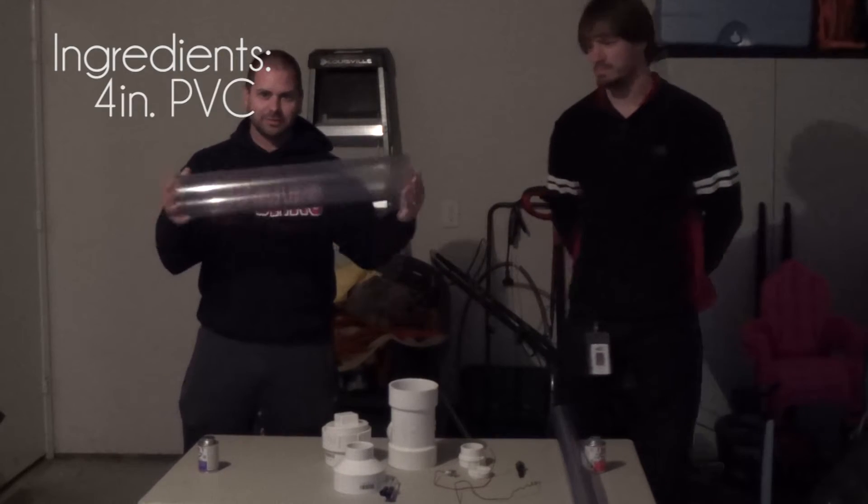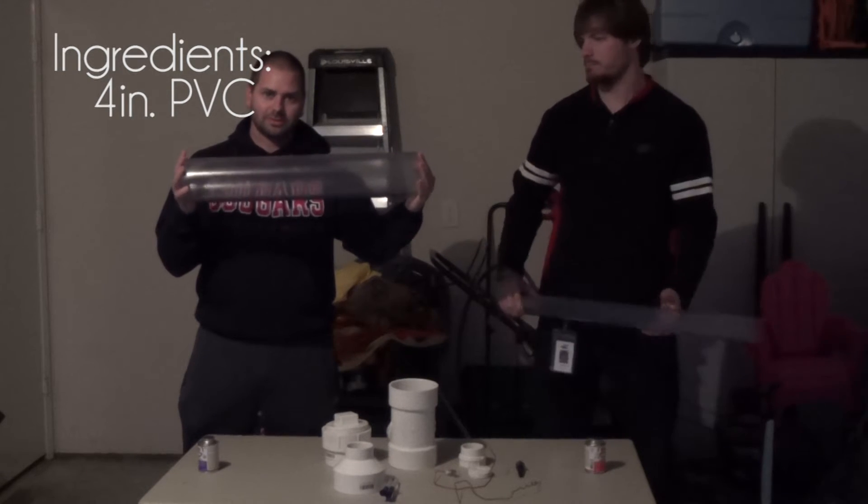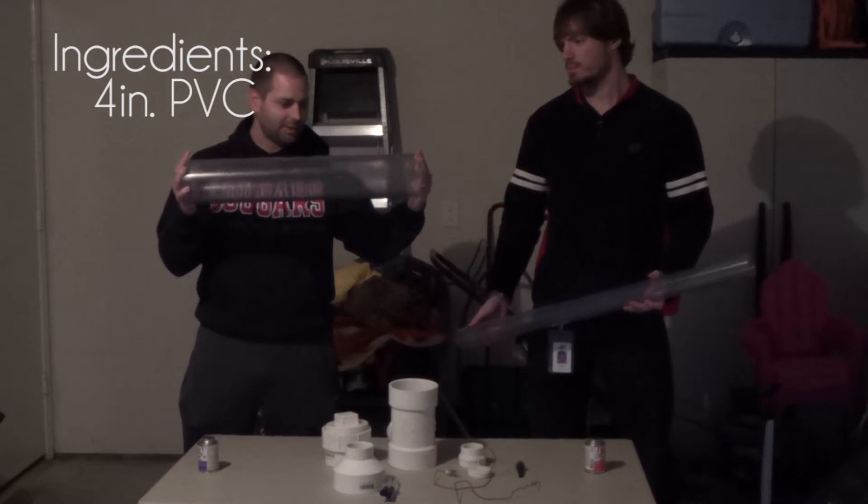What we have is a four inch piece of PVC. We went ahead and went with the clear PVC so we could get a good view of combustion happening inside the chamber.